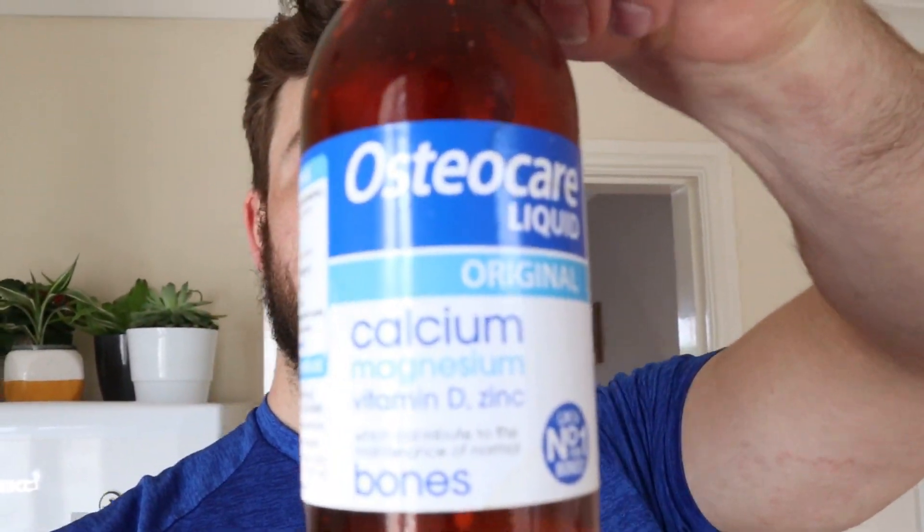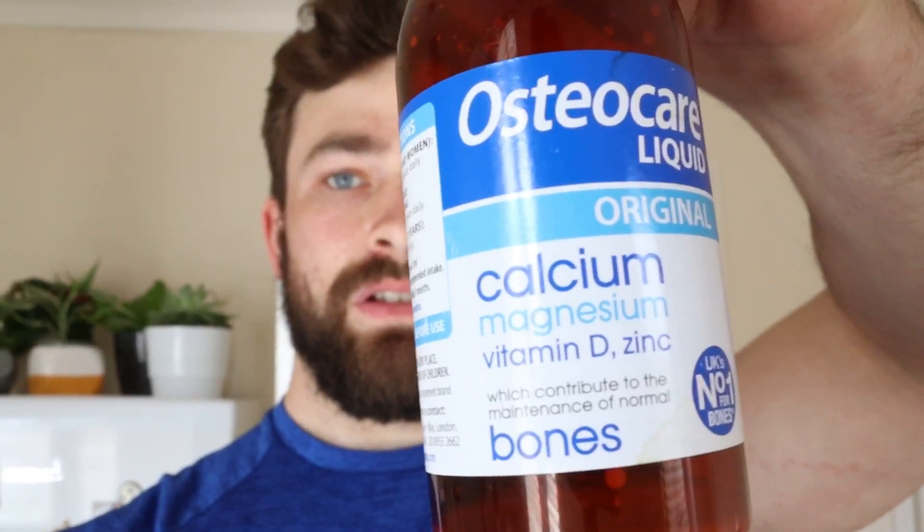I also take some joint support — not essential, but I've had issues with mine for a little while so I'd rather be safe than sorry. And sometimes I'm on just basic multivitamins. I've heard so many different things about whether they get absorbed or not, but I'd rather have it and not need it than need it and not have it.